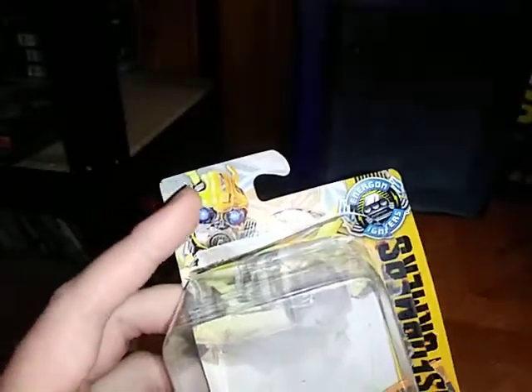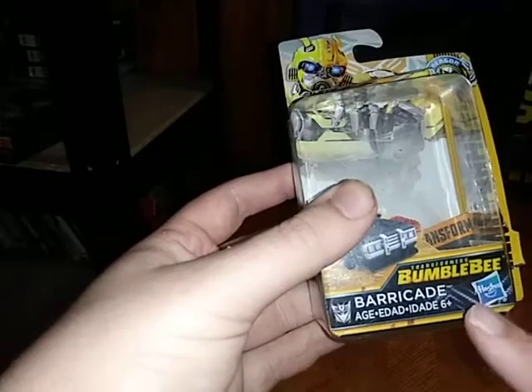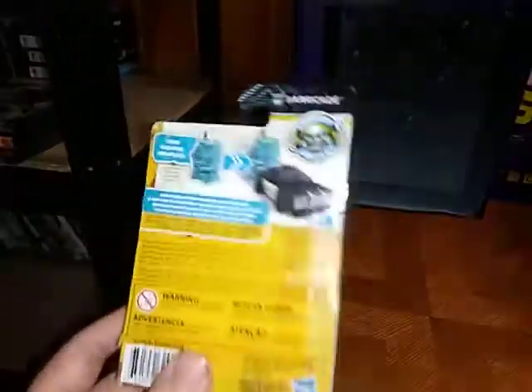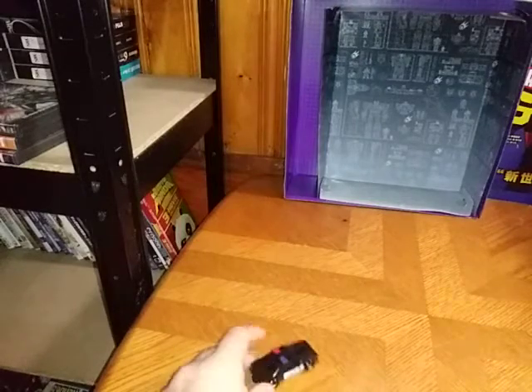There we have some artwork of Bumblebee, a product shot of Barricade, the Decepticon Symbol, Hasbro, Ages 6+, and it is Energon Igniter compatible. I just don't know where I put my Energon Igniter. So that's all there is to say for the packaging.